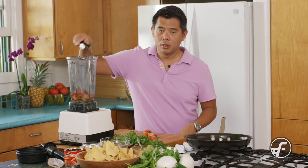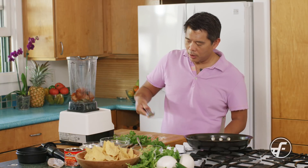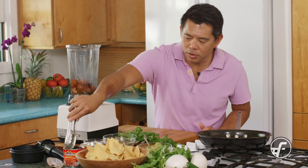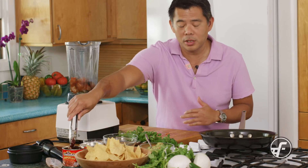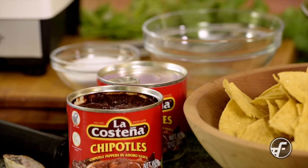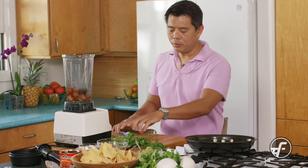We're also going to add a chipotle in adobo sauce. You could get a dried chipotle and rehydrate it, but these canned ones are easy to use, available in stores, and you can open the container, store the rest in the fridge, and use them as needed. Plus, the adobo sauce adds a little extra flavor. So that goes in, along with a little pinch of salt.